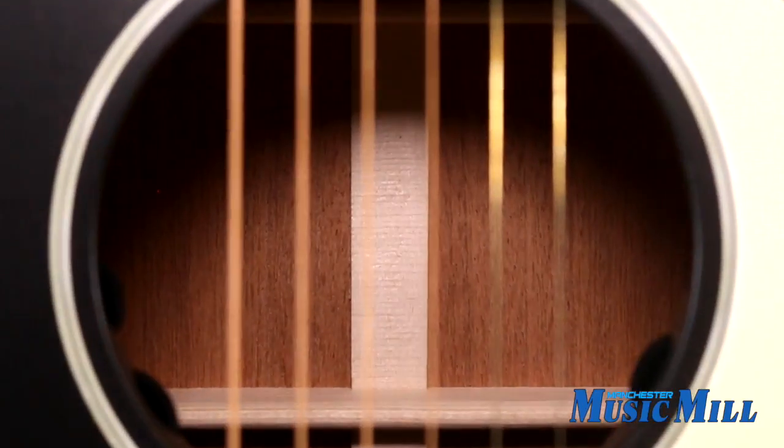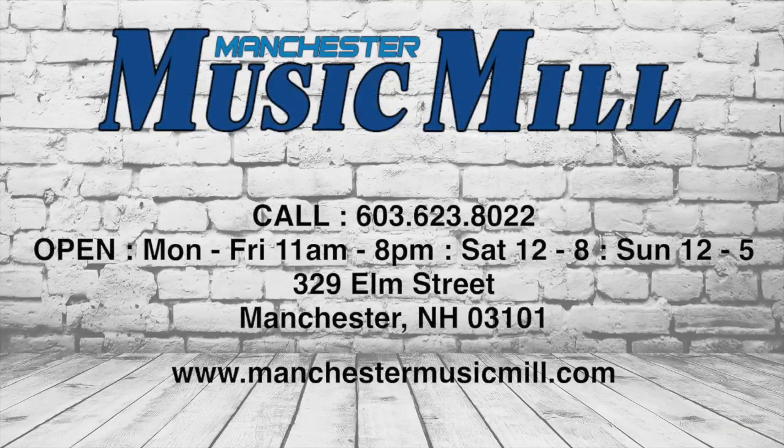It also includes Martin's 350 hard shell case. And remember, Manchester Music Mill is a licensed Martin dealer, so if this isn't the exact acoustic you're looking for, feel free to contact us and we'll help you track down the one you're after.